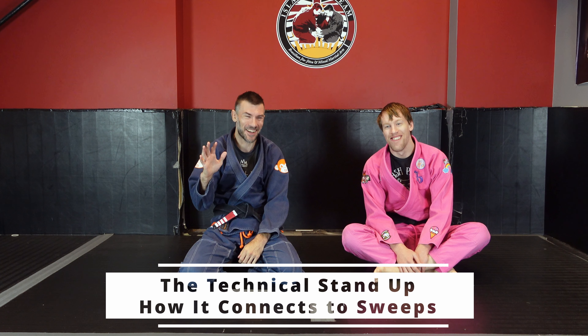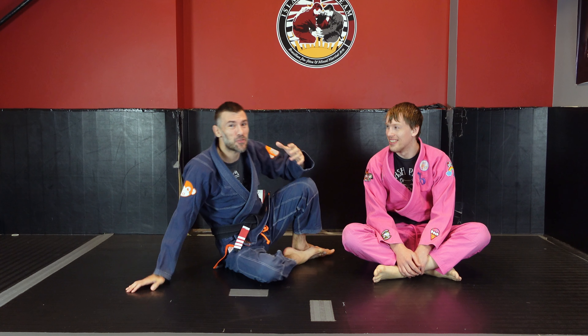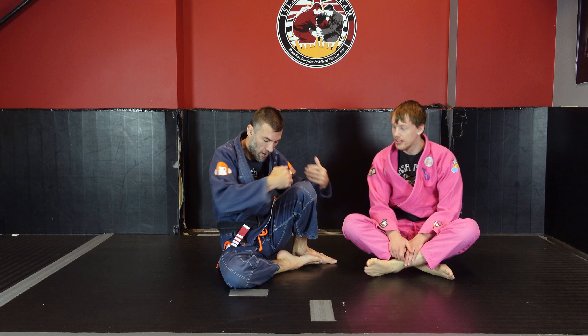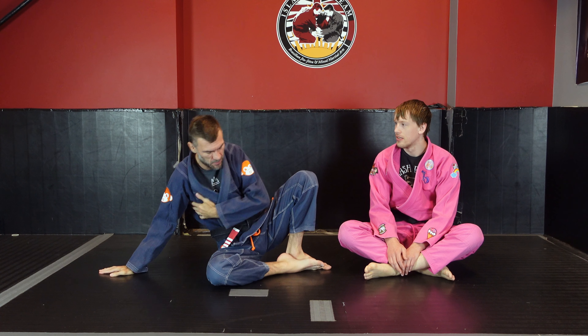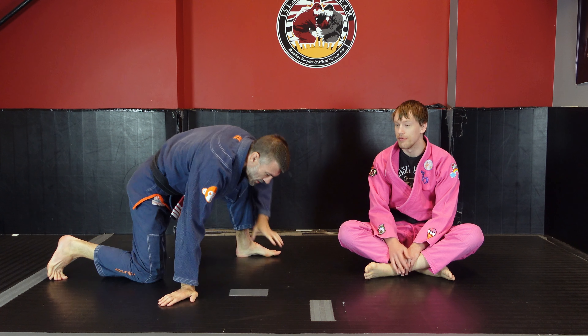Get ready for 10 minutes on the technical stand-up. So obviously we have taught you the technical stand-up in the base posture structure way where we blade our torso, we place our hand behind us at a 45 degree angle, base in front of us, base behind, good posture, elevate the hips, bring the knee back, pivot out into a track stance. There we go.